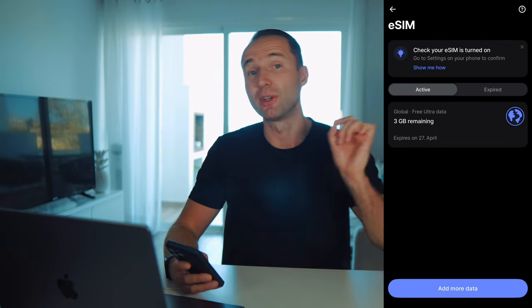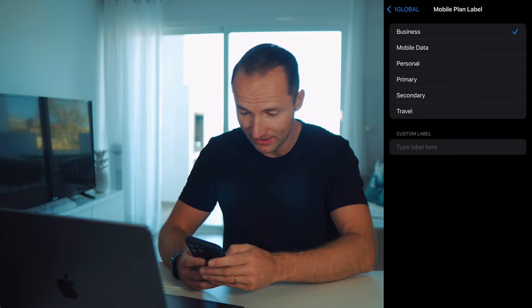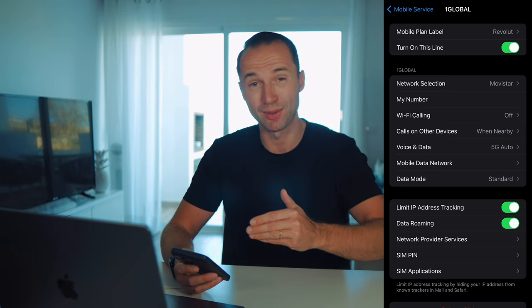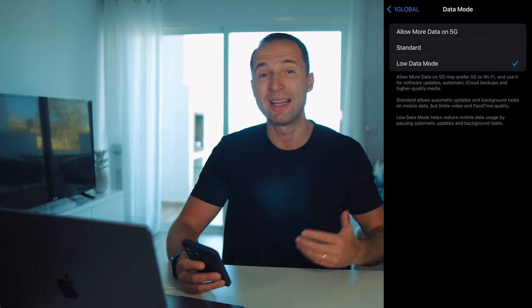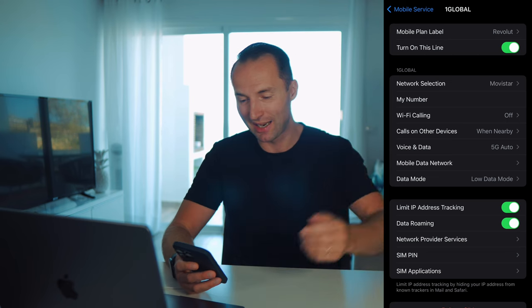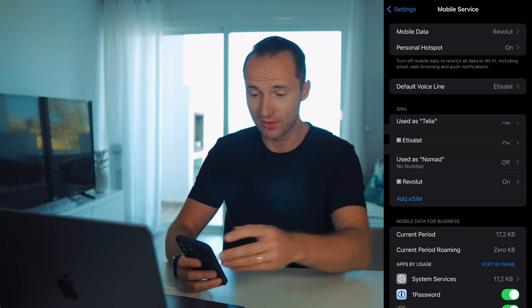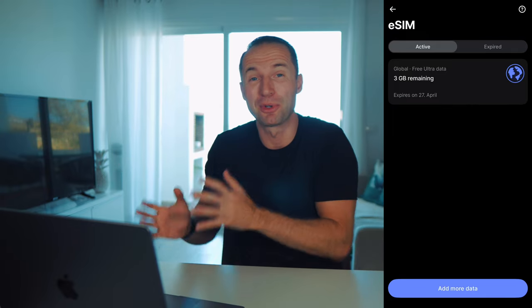To double-check everything, go into Settings, then Mobile Service, click on your Revolut eSIM — rename it so it's easy to identify — and make sure to turn on data roaming. That's very important; without it the card won't work. I also recommend setting the data mode to Low Data, so there's no background synchronization happening — no photos being uploaded to the cloud — because with only 3 GB you don't want background syncing eating your data. Once set, make sure mobile data is selected as Revolut and not your other card.